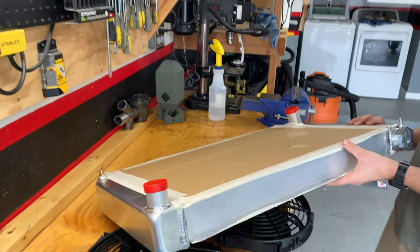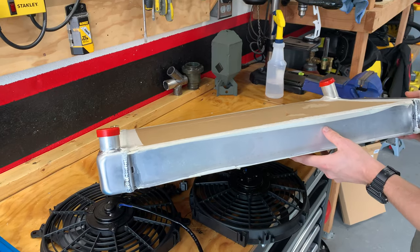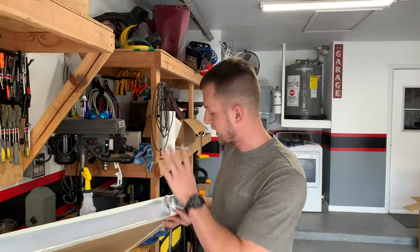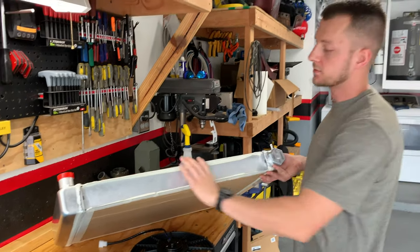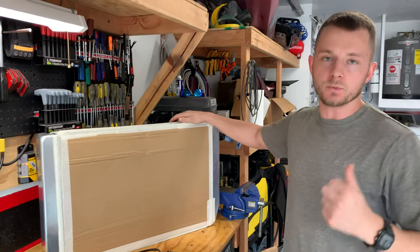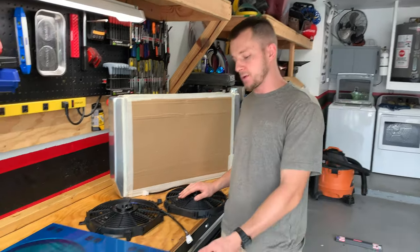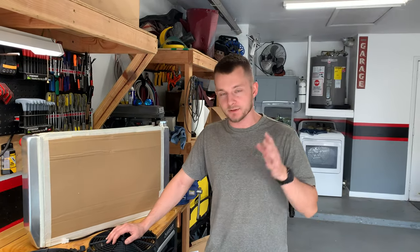This is a universal radiator and we were looking at different outlets on each side. With what we have on the car already, we decided to do a lower driver and upper passenger to help alleviate some issues with the water pump as well as the steering box. Our goal today is to get the fans on the shroud and then the shroud onto the radiator, and whenever we get that done we'll show you guys what it looks like in the car.